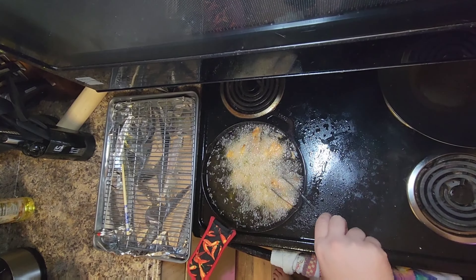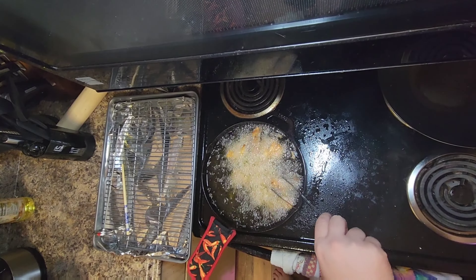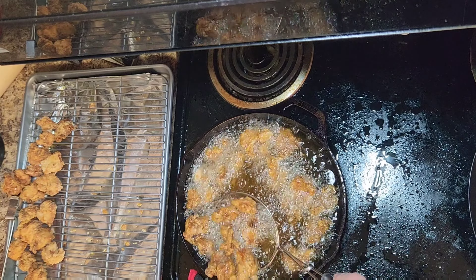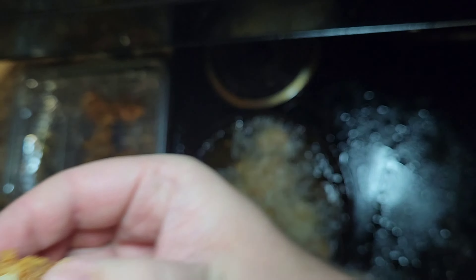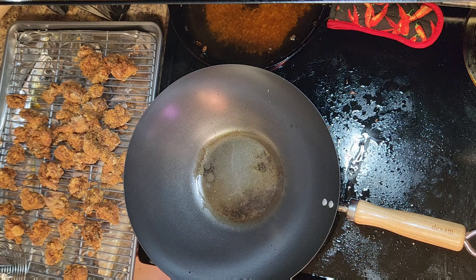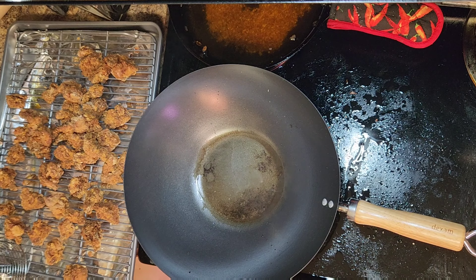Next, grab that salsa bowl with the garlic, ginger, and green onion and add one tablespoon of red chili flakes — I'm using Korean chili flakes. Heat some oil to 350 degrees and add your chicken in batches so as not to overcrowd the pot. I did three batches. Once the chicken looks golden, take it out and let it drain on a cooling rack. Once it's all done, add all the chicken back to the pot for a double fry to make it extra crispy.